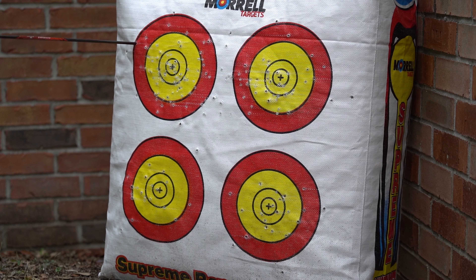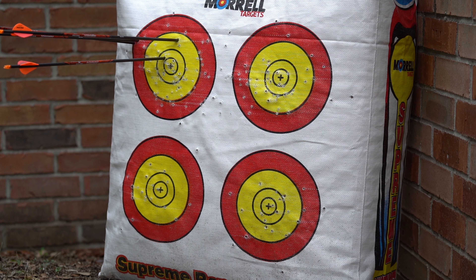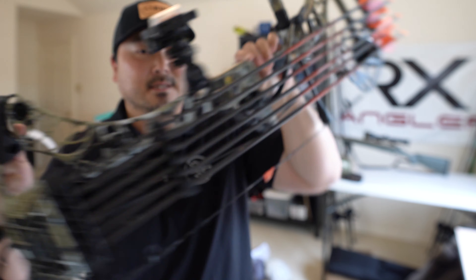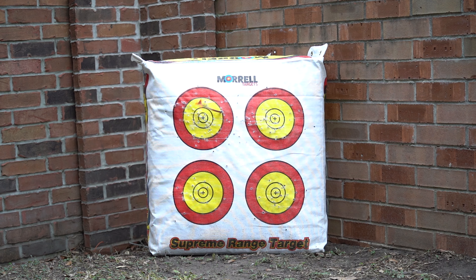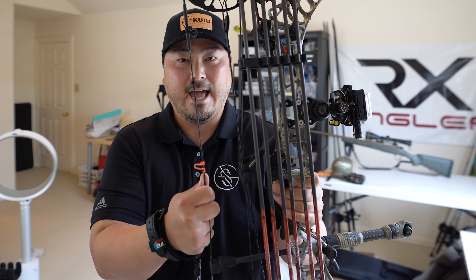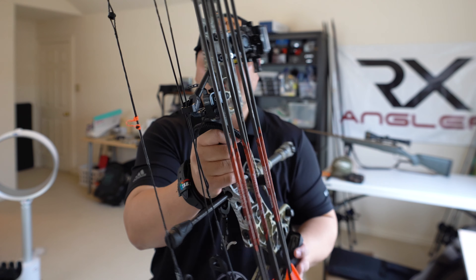The IBO rating from the factory is 342 feet per second, which is a very quick moving arrow from a small package like this. The draw weight is adjustable from 50 to 75 pounds — easily adjusted with a hex wrench on the limbs on both sides. Currently I have it at 65 pounds. The let-off is 85%, and with a 6-inch brace height this makes it one of the most forgiving models on the market today. My draw length is set at 27.5 inches, and the MSRP for the bow itself without accessories is $1,199.